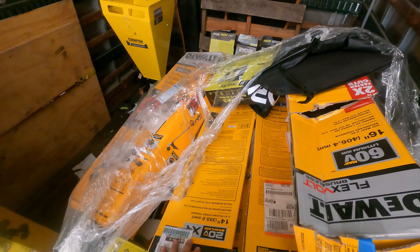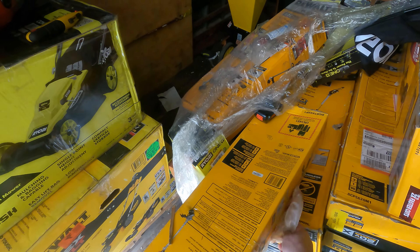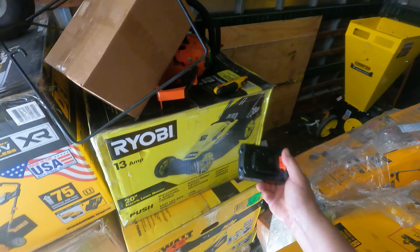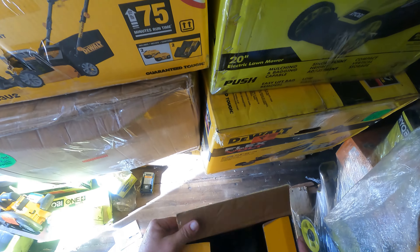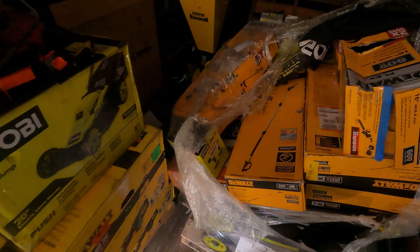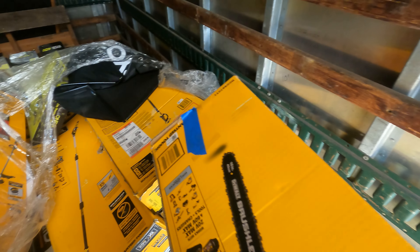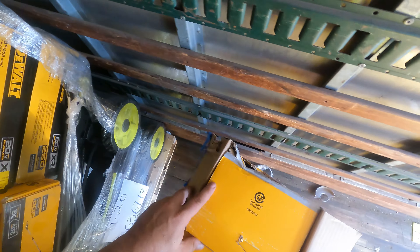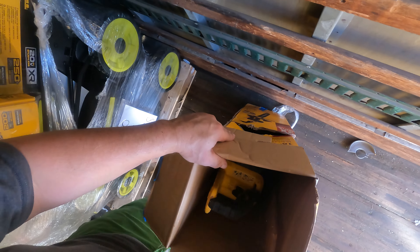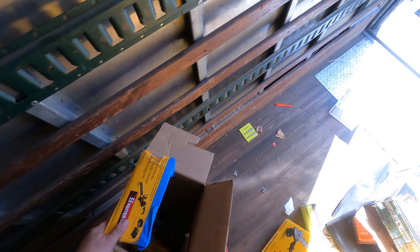Let's get into some DeWalt — first thing we're going to get into is a 14-inch weed trimmer. There's another one of those Black and Decker batteries all around. It's the Black and Decker trimmer, been used. Also have the DeWalt chainsaw — she's kind of hanging out the other end, and that one's been used too.